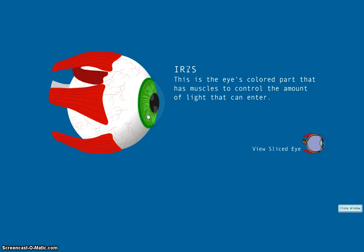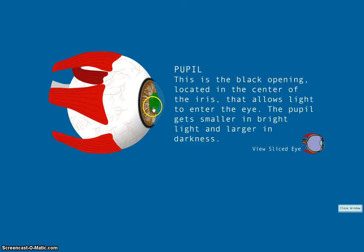The iris is the eye's colored part that has muscles to control the amount of light that can enter. How does that work? Let's talk about the pupil and we'll find out.